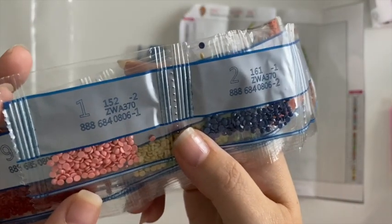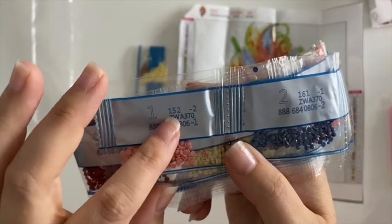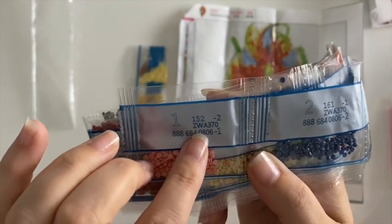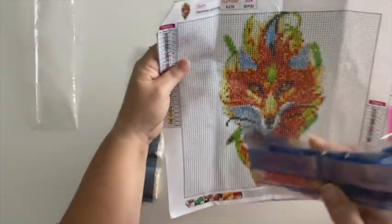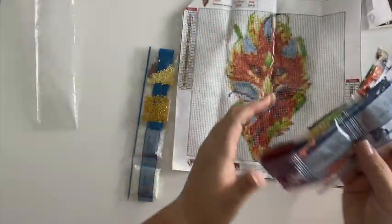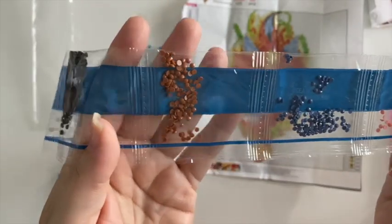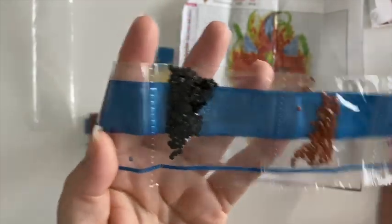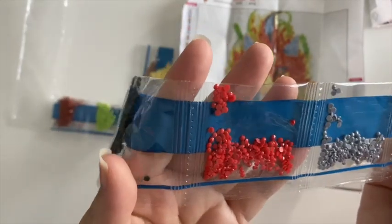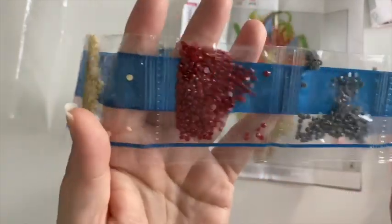The labels do include the drill number, so this is drill number one, 152 is the DMC code, and then A370 is your canvas code, so they all correspond. If you want to keep them separate from the actual canvas, here are the colors — a really nice mix of fall tones with some rust and greens.